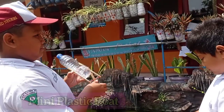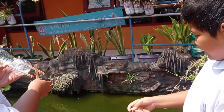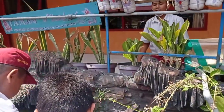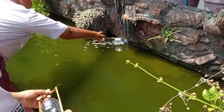The next game is Mini Plastic Boot. This game is very popular. It's easy to make and easy to find the materials. Use a plastic bottle. Roll the top of the bottle. And then give the wood, rubber, and ice cream stick. Take a look at the video.